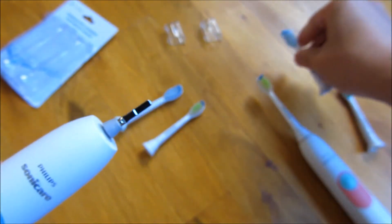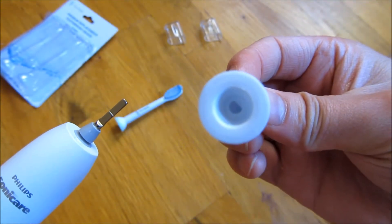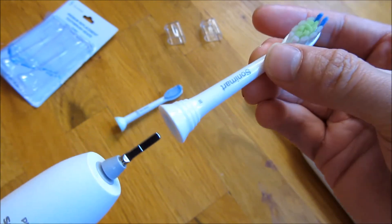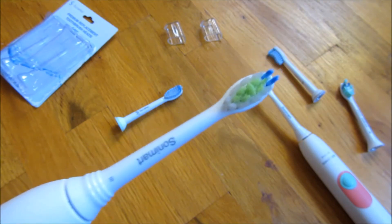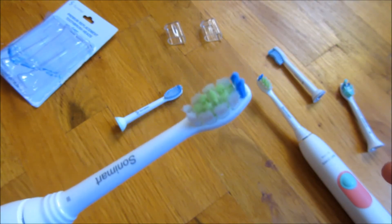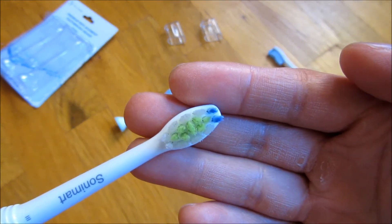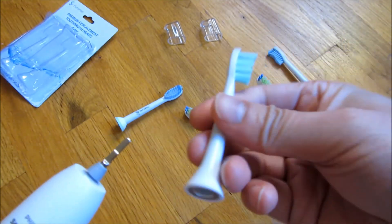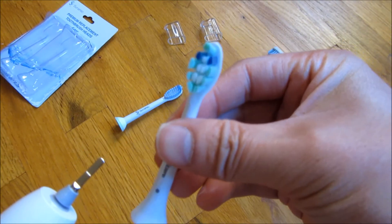Let me take this off and show you the bottoms of them — they just fit on. And actually, let me just show you this original. The original has the metal piece, but it doesn't make a big difference.